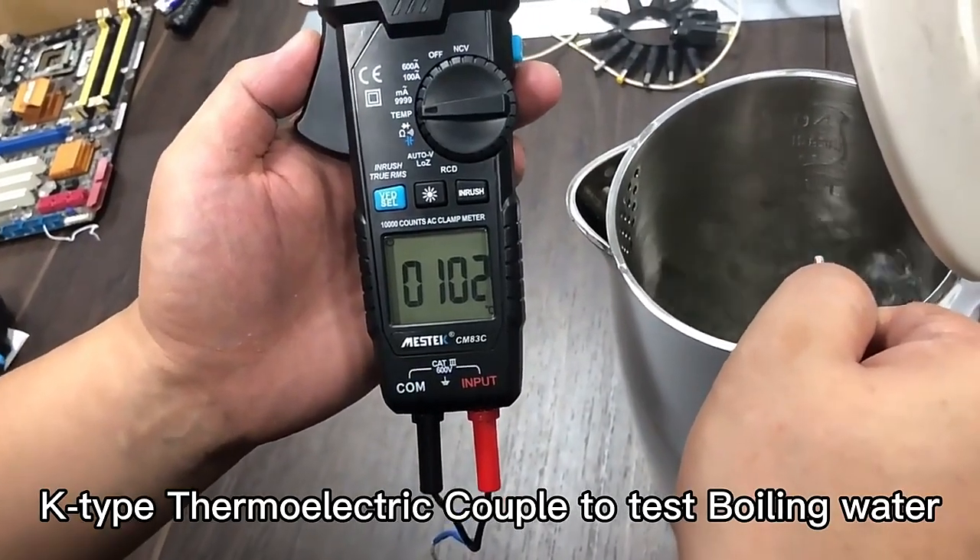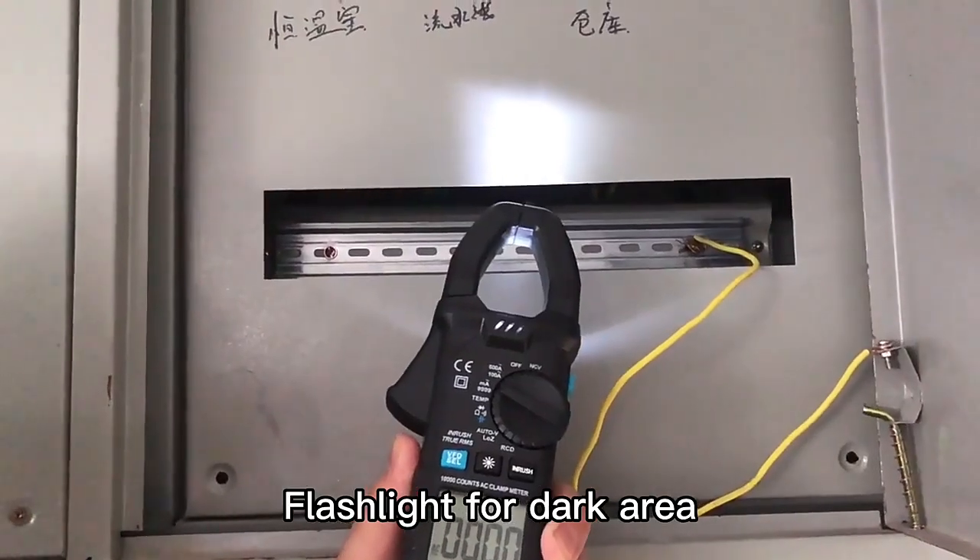Use the K-Type thermocouple cable to test boiling water temperature. There is also a flashlight for use in dark areas.